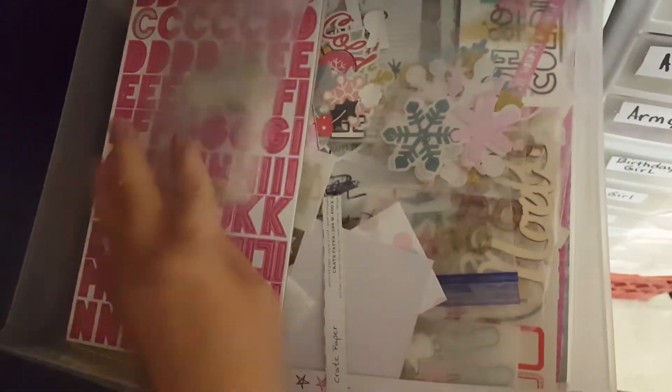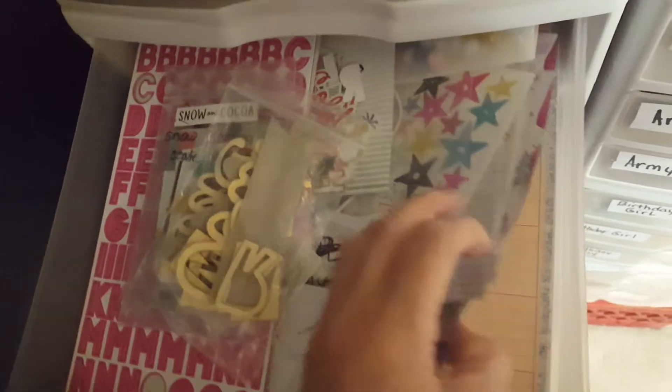Frames, snowflakes, the ephemera, the chipboard, and then I also have the paper in there.